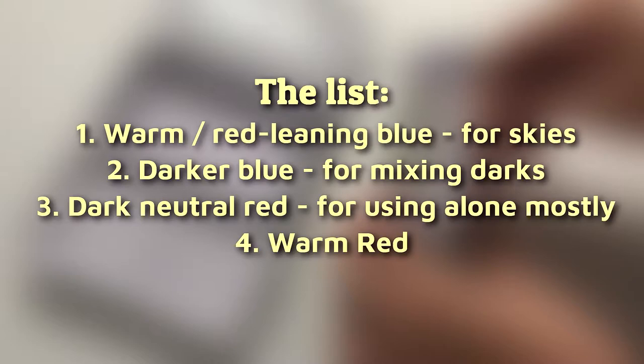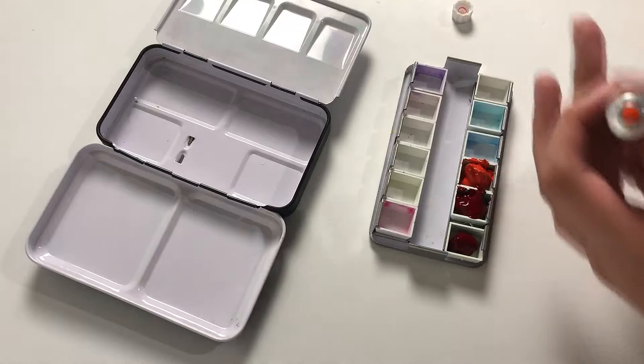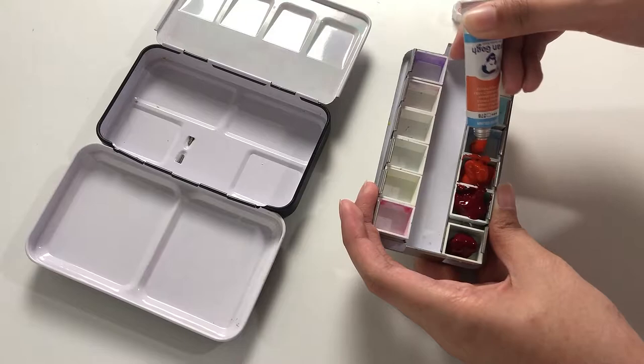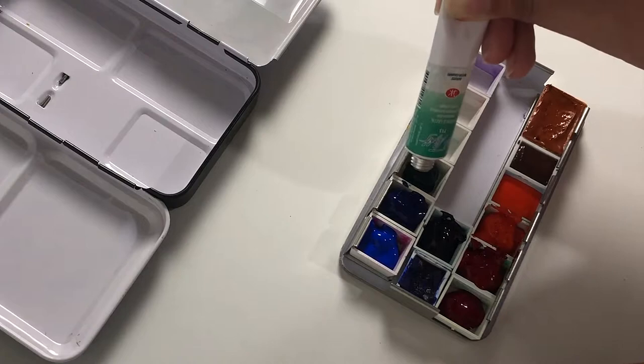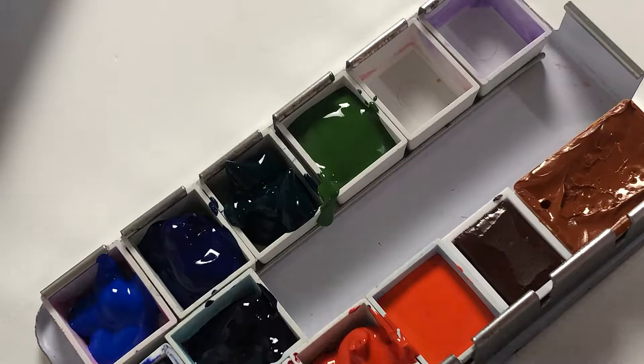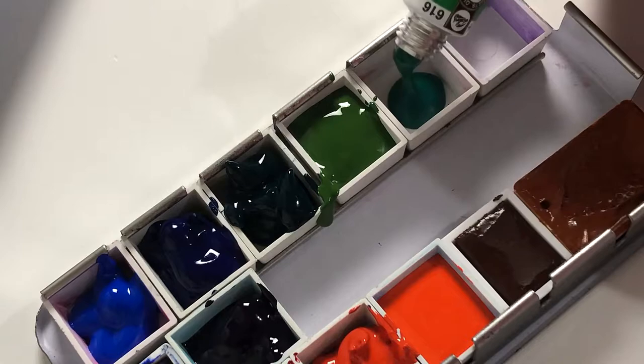So my really basic preliminary reference list kinda went like this. Note that I had already bought two warm blues — indanthrone blue and ultramarine — a few weeks before upgrading this palette. So in addition to those, I wanted a green-leaning blue, a more neutral-temperature blue, a dark red, a warm red, and a pinky red to mix purples with. And then a transparent neutral yellow and a warm yellow. I didn't think of adding a cool yellow then because I hate how lemon shades look on their own, but I regret it a little now because it turns out they are useful for mixing oranges.